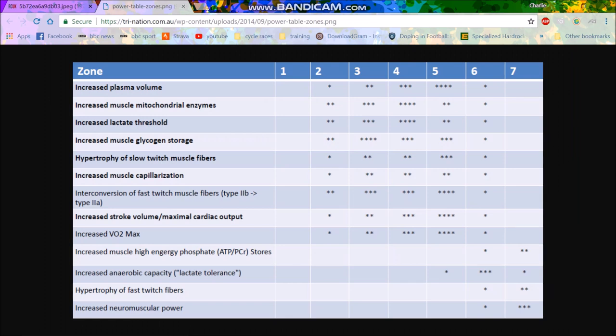So we'll go over to the adaptation chart. You can see the zones in power and all the adaptations. What Sweet Spot does — we'll call it Zone 3 — it increases plasma volume, increases mitochondrial enzymes, et cetera. It increases these things, but it never does as much as Zone 2. The thing with Zone 2 is more about the amount of time you can spend there. I'd say Sweet Spot is quite good at increasing Zone 2 and Zone 4 adaptations, but it's not the best.